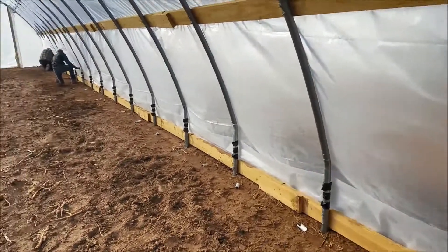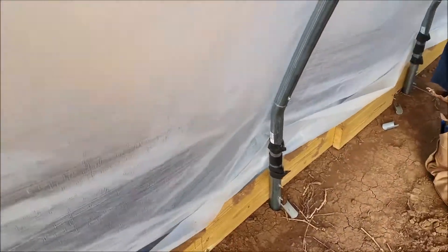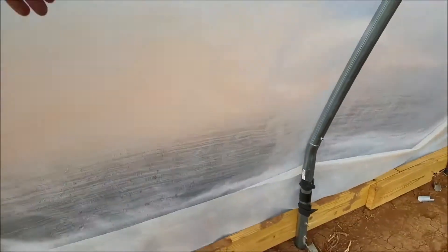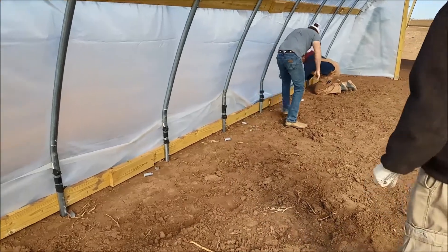We're gonna work on the roll-up side door. What we're doing is we're gonna pull that tarp underneath it, get it until the pipes are kind of tight. We'll pull it until the edge is tight and then we'll put these little aluminum clips on there.